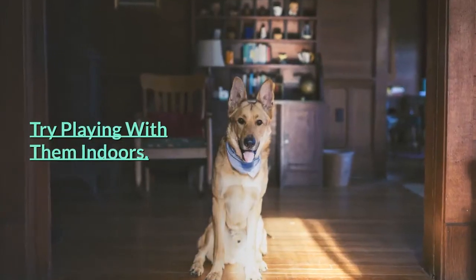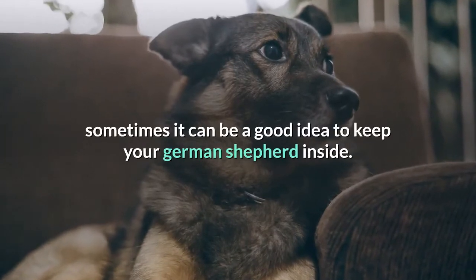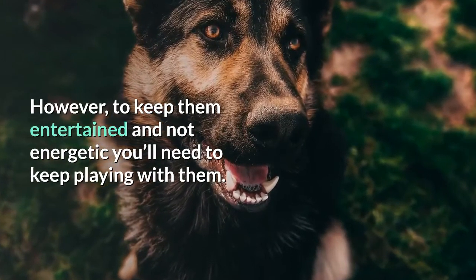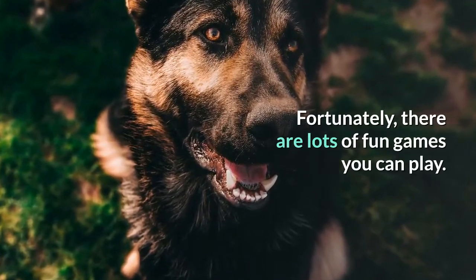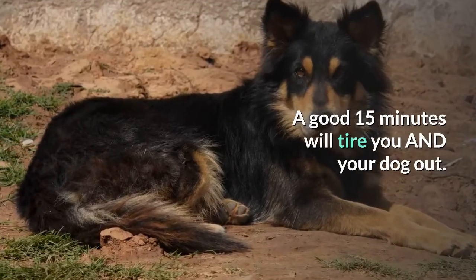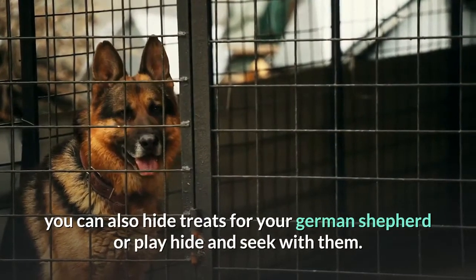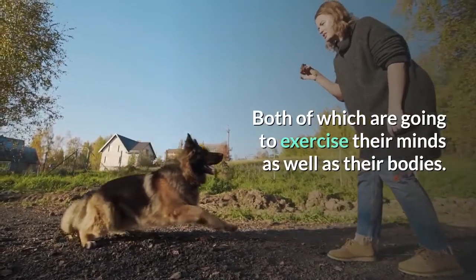Try playing with them indoors. When it's extremely hot outside, sometimes it can be a good idea to keep your German Shepherd inside. However, to keep them entertained and not too energetic, you'll need to keep playing with them. Fortunately, there are lots of fun games you can play. My favorite is Tug of War — a good 15 minutes will tire you and your dog out. You can also hide treats for your German Shepherd or play hide and seek with them, both of which are going to exercise their minds as well as their bodies.